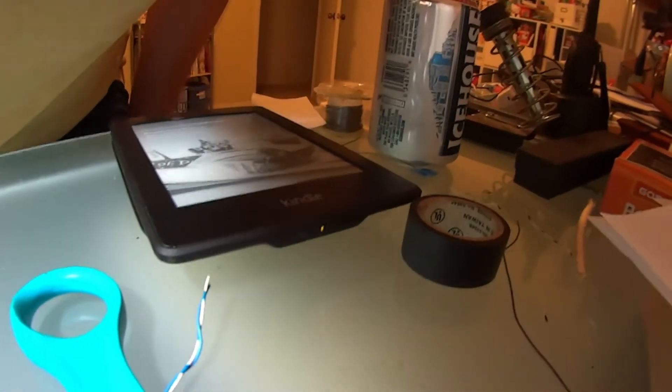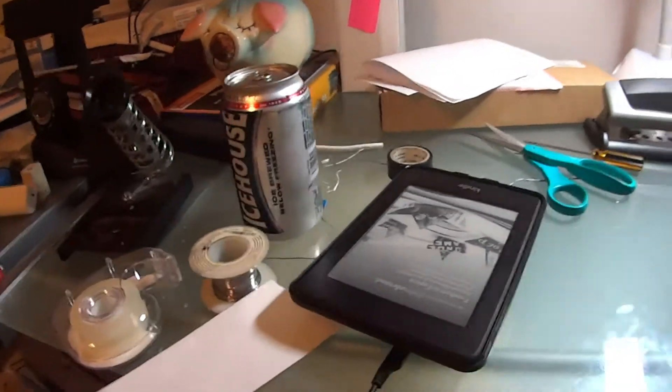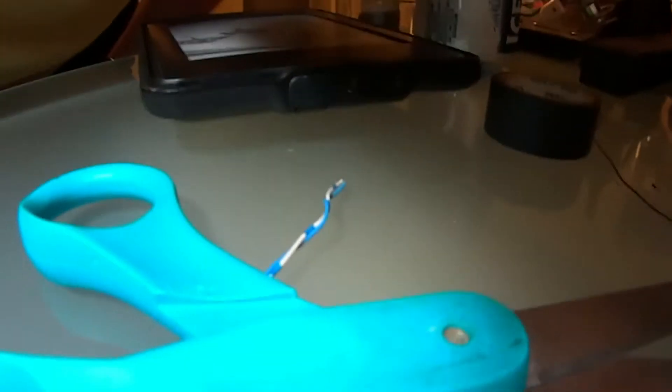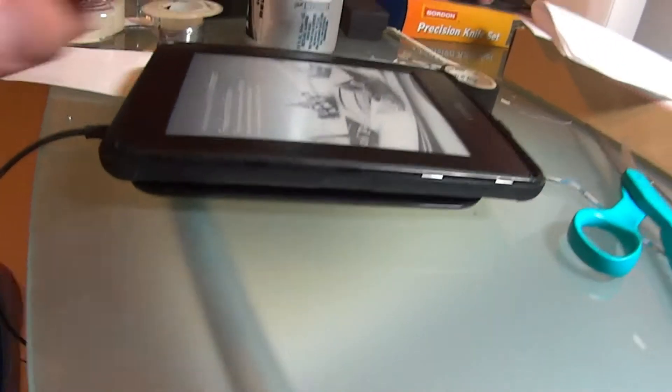I said wireless case — I meant waterproof case. See if she's on, and we're charging in there, which is good. We're probably maxing out at about the five millimeter thickness, but it should work, so it's a great case.